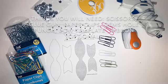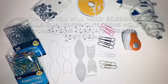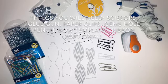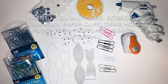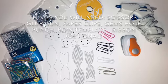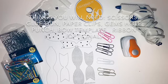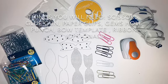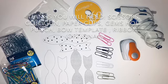Hey guys, welcome back to my channel! For today's DIY project you will need scissors, a glue gun, paper clips, a bow template, a hole punch, some gems, and optionally a ribbon. I'll leave a link in the description bar down below as to where you can find the bow template. Let's craft!